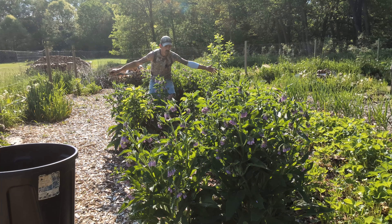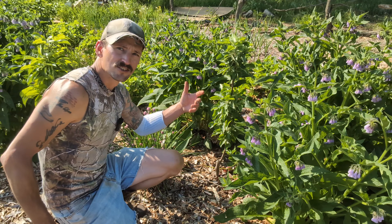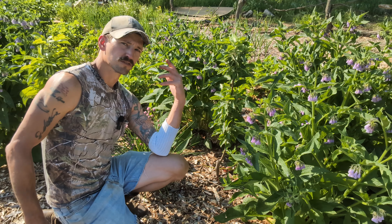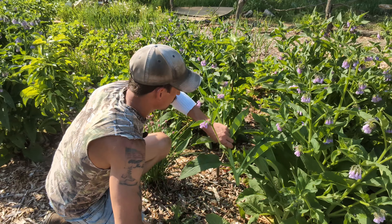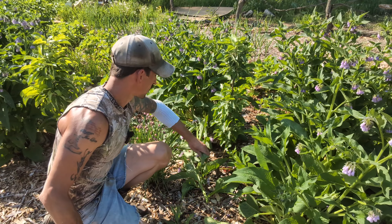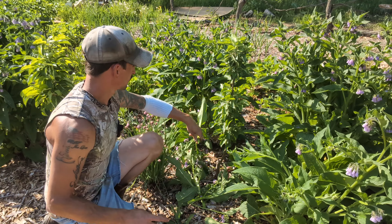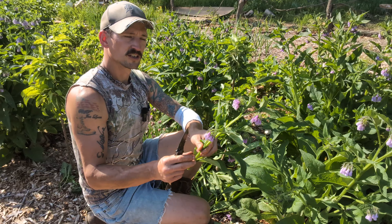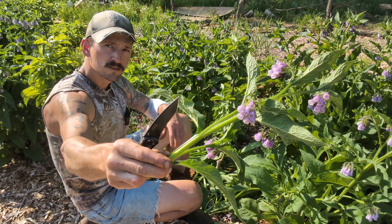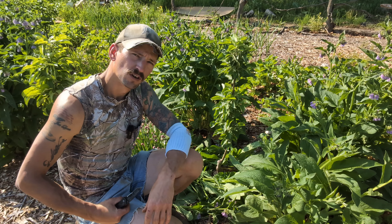Somewhere mixed in with all this three-and-a-half-foot-tall comfrey are some apple trees, so we're getting a little overcrowded. The comfrey is starting to block some airflow to my Calamer apple trees, but that's okay — I'm just going to cut some of these taller stalks and lay them around the tree. Comfrey is fantastic for chop and drop — it's fertilizer, it's weed suppression, it's flowers for the pollinators. I've seen some hummingbirds that really love the comfrey. I don't go nuts when I chop; I just take down a little bit to put around my fruit trees and open up some airflow.